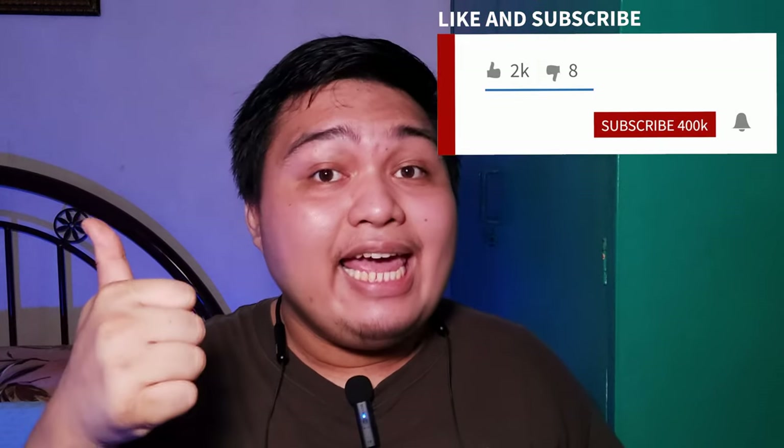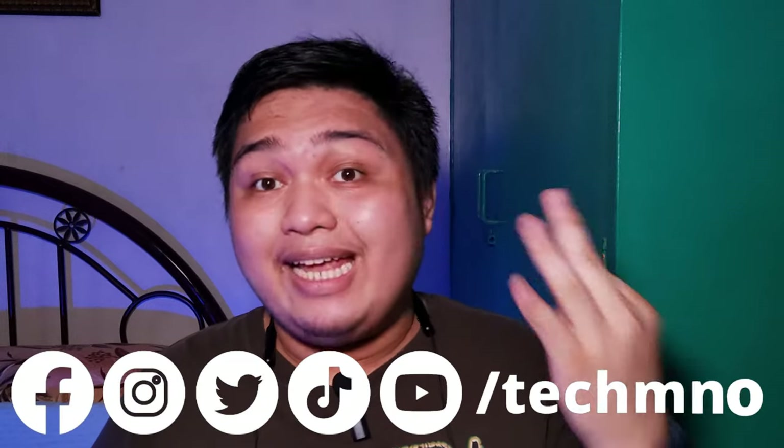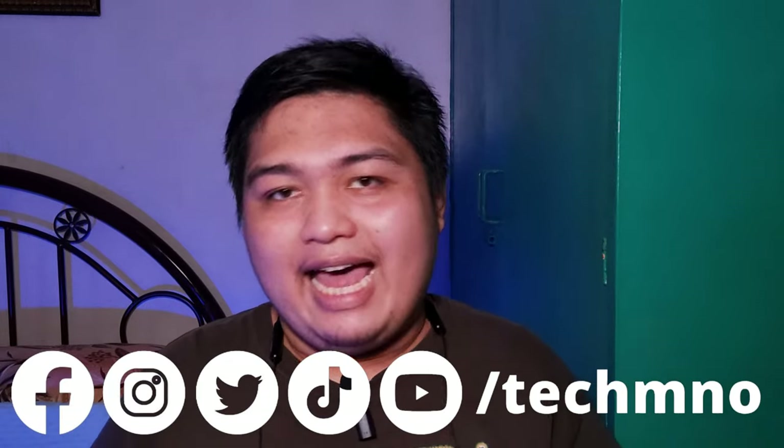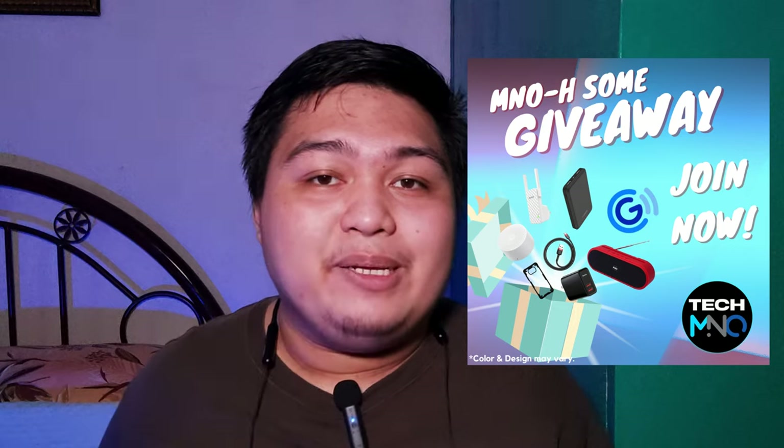Before we move on, if you enjoyed this video so far, don't forget to like and subscribe to our channel and smash the bell button to get notified when a new video comes out. Don't forget to follow us on our social media accounts: Facebook, Twitter, Instagram, and TikTok at TechMNO. We also still have an ongoing giveaway — links will be in the description below.